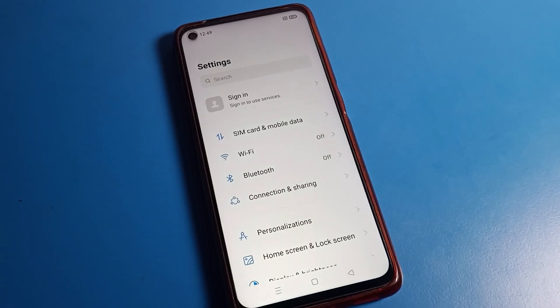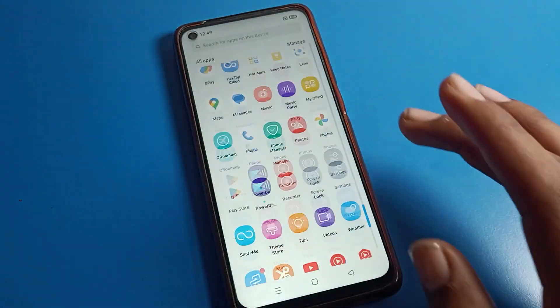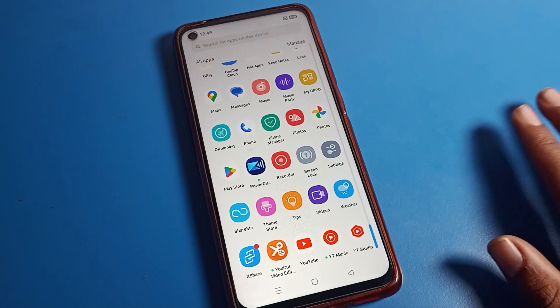Hello friends, welcome back to the video. Today we are going to talk about Oppo phone settings, and I am going to show you the Oppo phone battery setting. Today we will talk about how to turn on battery saver on an Oppo phone device.